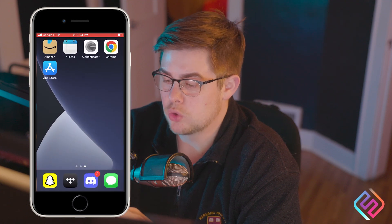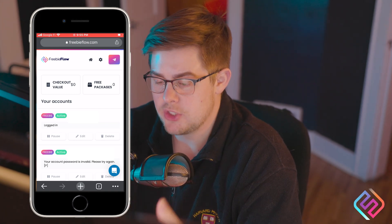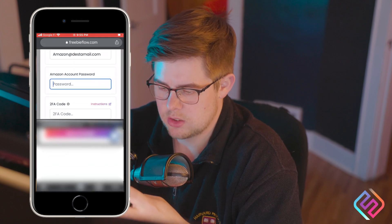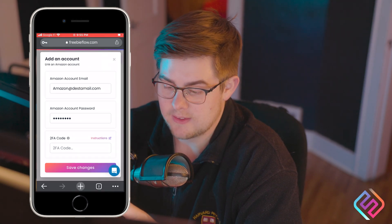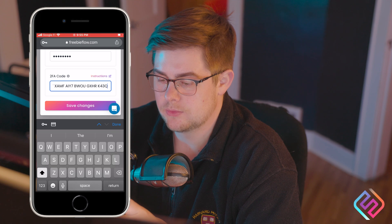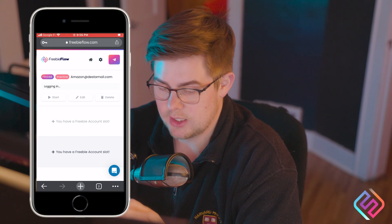Now I'm going to open Chrome. You're going to need to go to freebieflow.com and log into your account. If you see something that says 'Add a Freebie Account,' press the plus sign. Enter your Amazon email, your Amazon password, and then at the very bottom where it says 2FA code, paste that key in. Hit Save Changes, and the account has been added. I can see it's logging in.